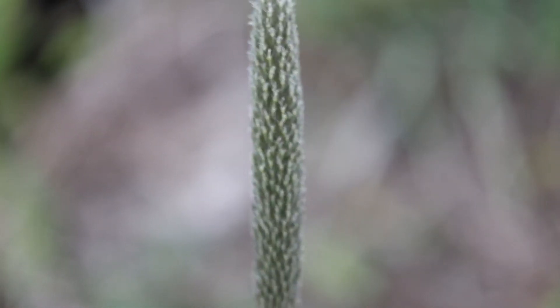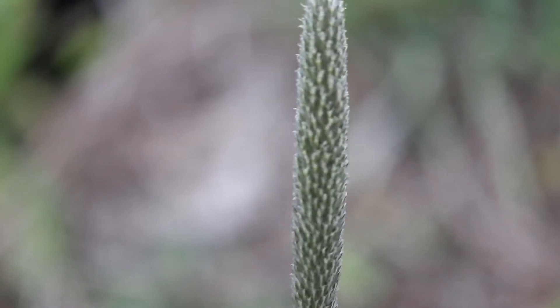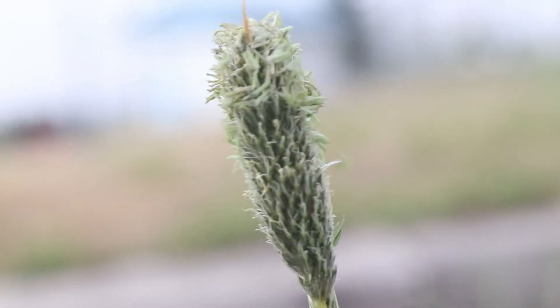The flower head is a single, densely packed cylindrical spike 2-6 inches in length. The spikelets lack awns and have a unique, flattened shape with horn-like split sheaths and hairs along their margins. The flowers are large and distinct, with purple or pink stamens.